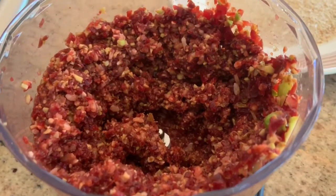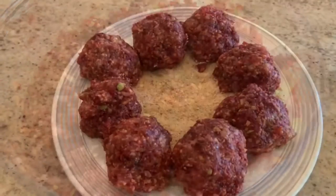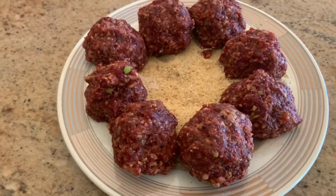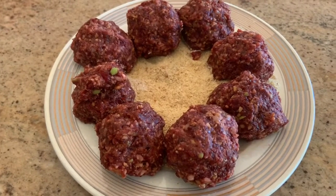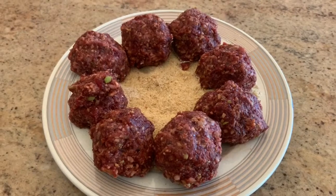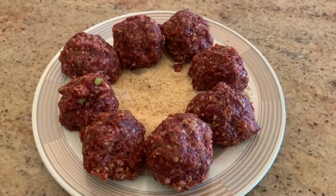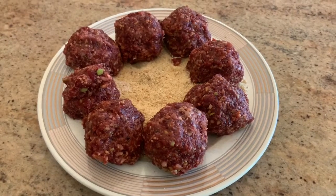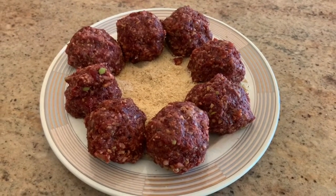This is how it looks when it's all combined. Divide it into eight small balls, probably the size of golf balls. Roll them in the breadcrumbs or panko and freeze or refrigerate for a few minutes in the freezer and up to an hour in the refrigerator.